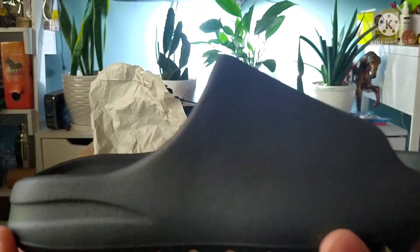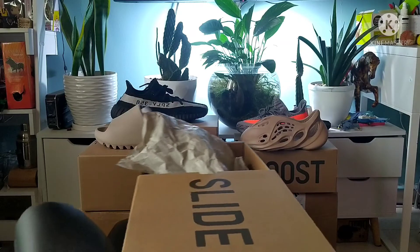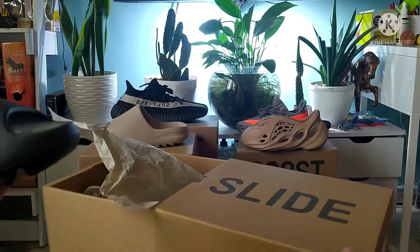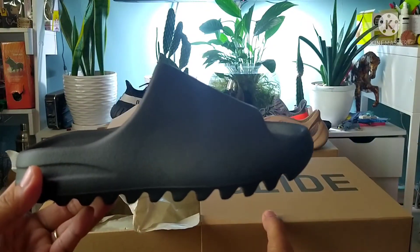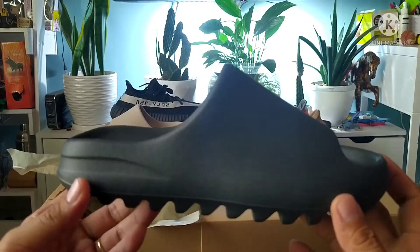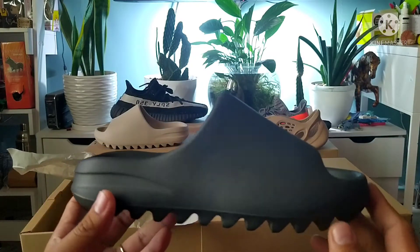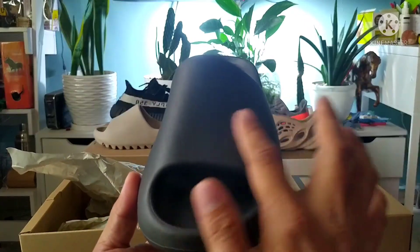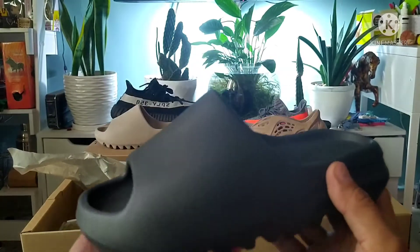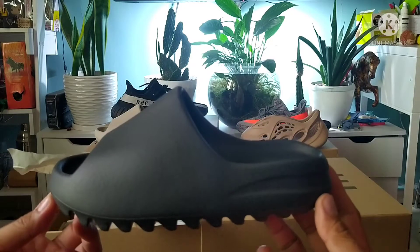Just a little bit bigger — so if this size is US 5 and my wife's size in the previous Yeezy Slides is size 6 or 39F, we added one size up. But here this one looks a little bit bigger and still fits on her foot when tried on.